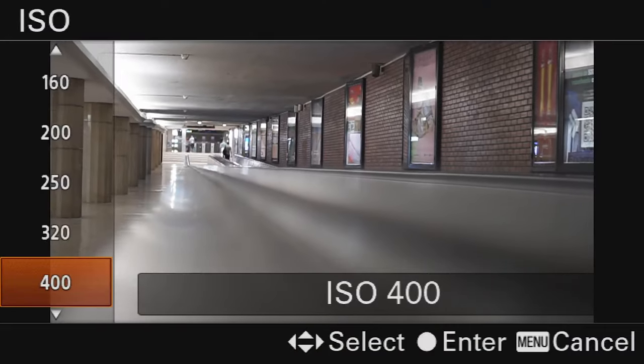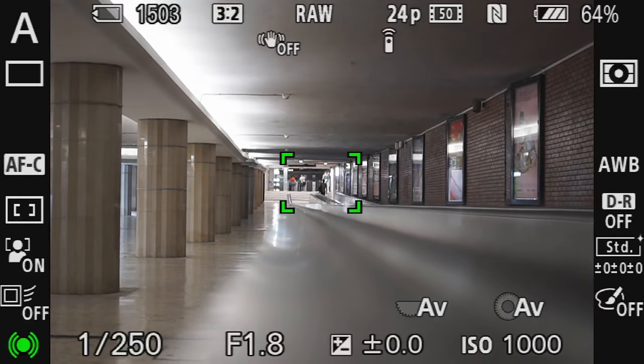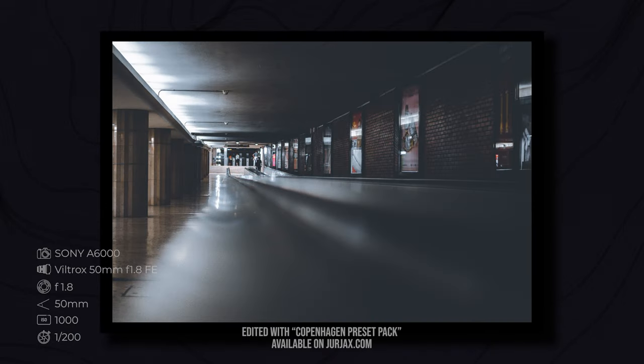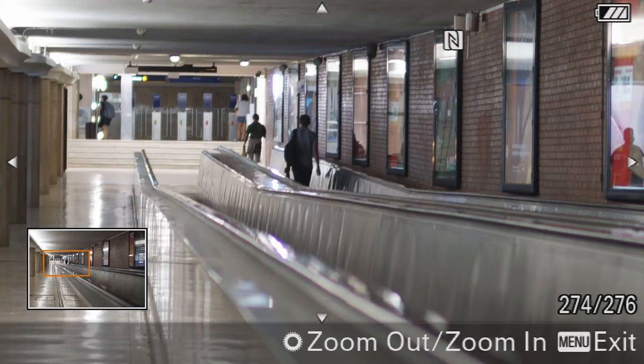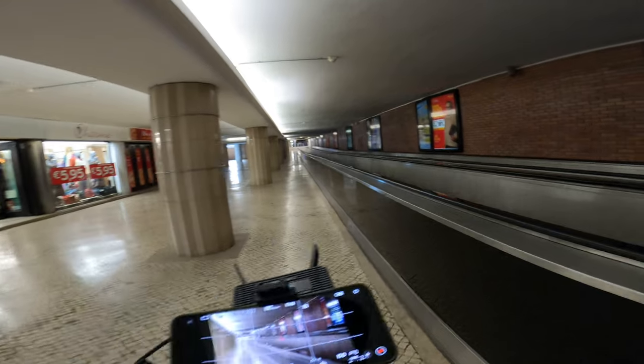Now you see the shutter speed was really low, so I'm gonna increase the ISO. That's better. Because I think this photo with the shutter speed at 1/80 is probably gonna be a bit blurry if you zoom all the way in. That's why you really need to keep an eye on shutter speed. I am not a fan of this metro place — nothing much to see here, let's go again.